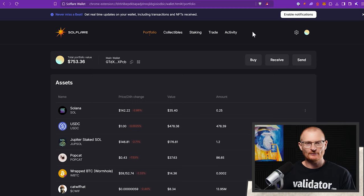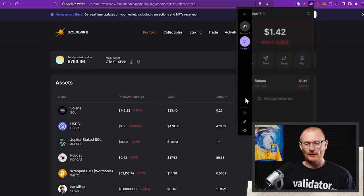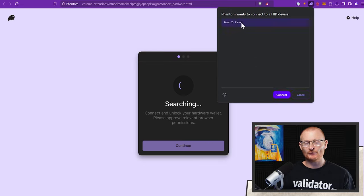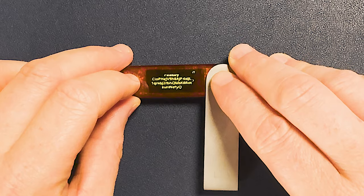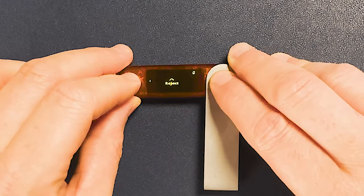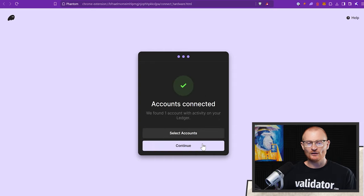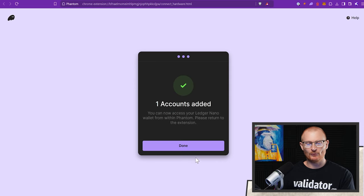We can look at what the address is — click on it, receive, continue — it's CIO. We can see the same thing on our Ledger. Going into Solflare and checking, we can see Ledger NFTs with address CIOP — this is the same address. That's how you set up your Ledger. Then we can go to Phantom, unlock it, import the wallet again, connect the hardware wallet, and find the one that was on a different derivation path. Because it now has funds in it, it should be seen by Phantom. Accounts connected — select accounts, import, and done.